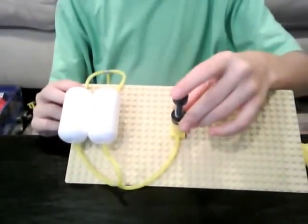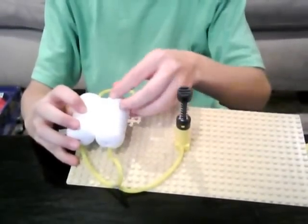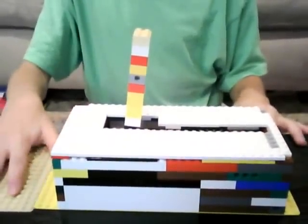I suggest using a thumb pump or a finger pump, because you also need air tanks so you can store some air pressure. It lets you use it for longer without having to pump it up. I pre-pumped it, so here it goes.